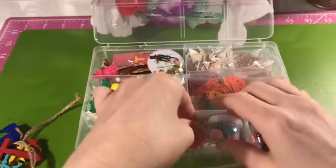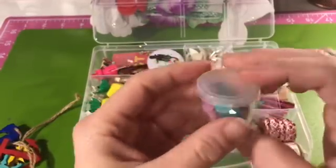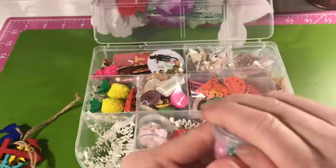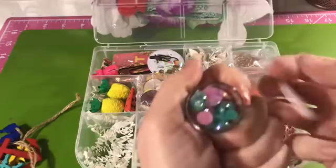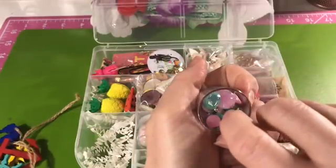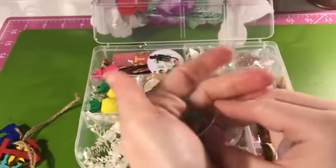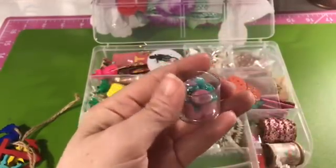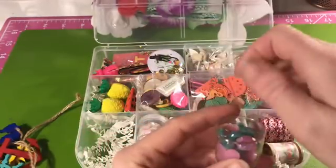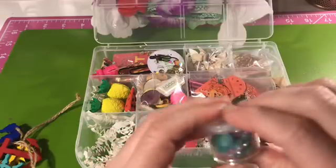These are acrylic gems — flat-backed as well — in pink and green. They kind of have a holographic look to the top of them, and they're really super pretty. I think they would add all kinds of flair to projects, paper flowers, or even dressing up the little flowers from the Dollar Tree — just to add a little something.